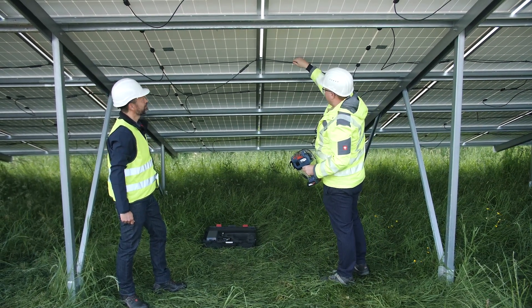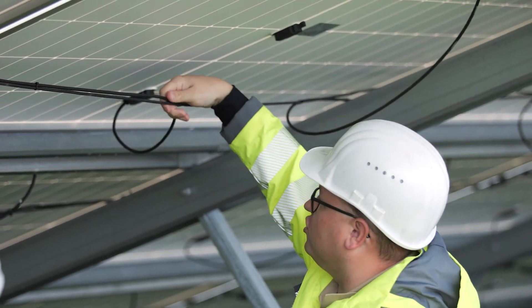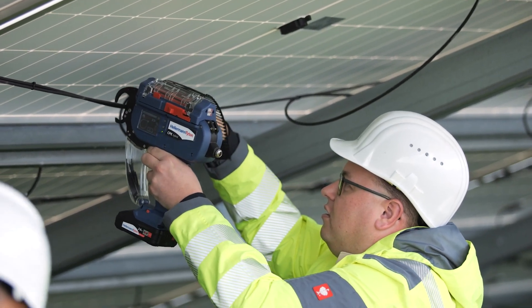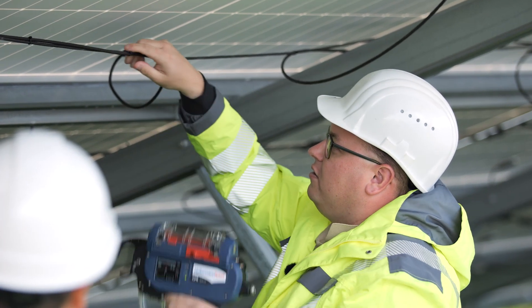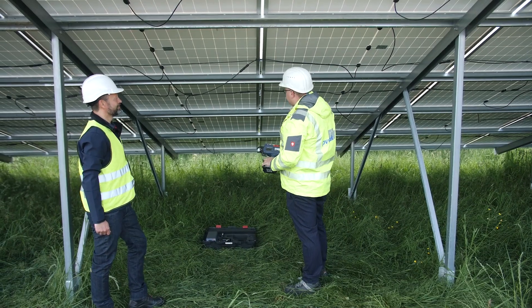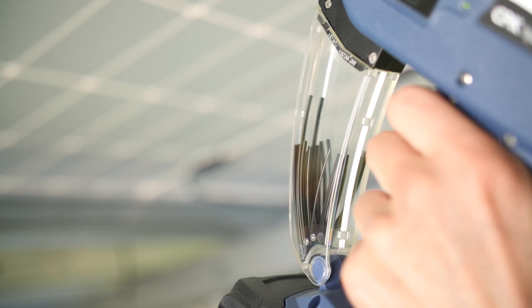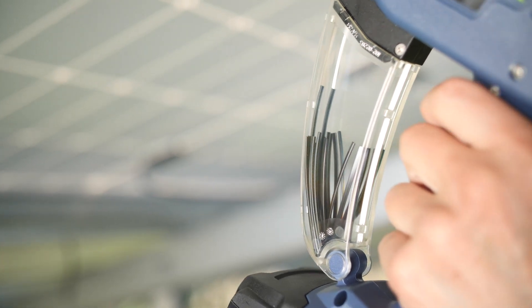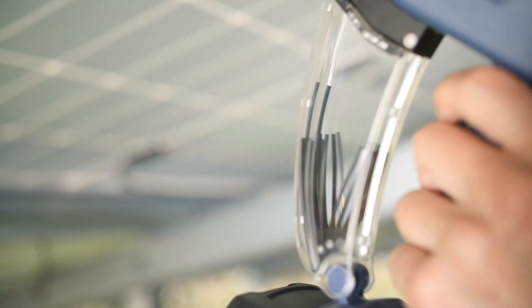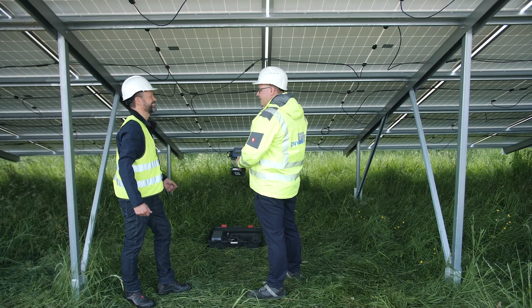The cable tie is tight and secure, and then we run this through to the connection point. Wow, that was super fast! It's much faster. And the good thing, which I'm very enthusiastic about, is the waste box. That means that the tie cut-off doesn't fall on the ground, but drops directly into the box, and we don't have to search through the grass, which is pretty long here.